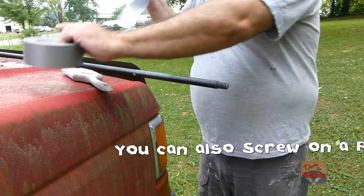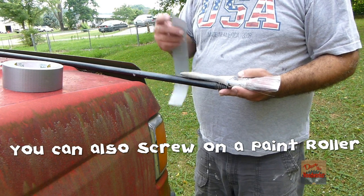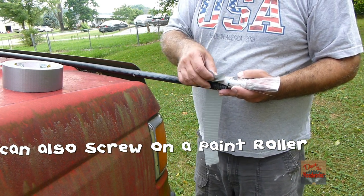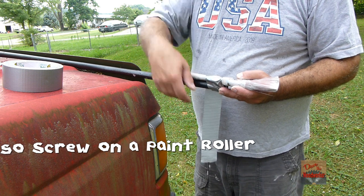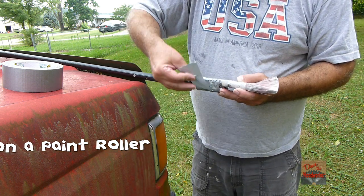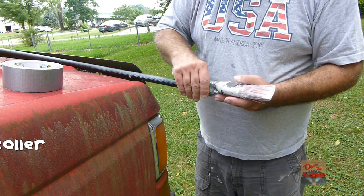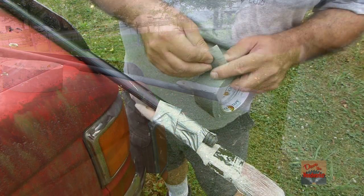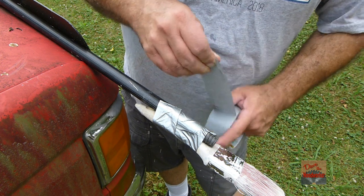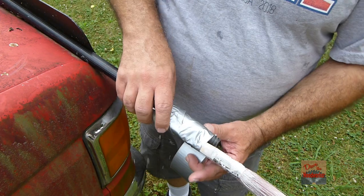Tie some duct tape off. Put your handle on here. Wrap some duct tape, then you can apply some more duct tape to sturdy it up. Remember you're going to be brushing with this.